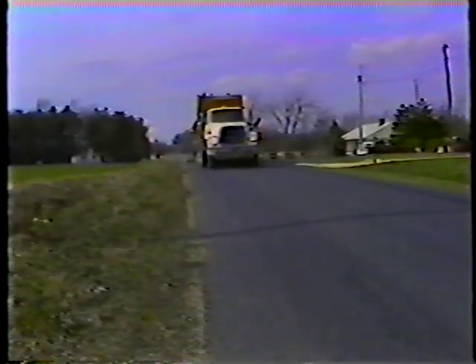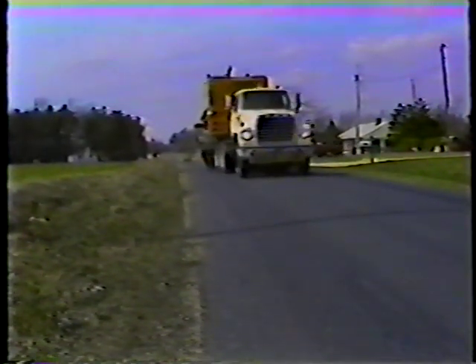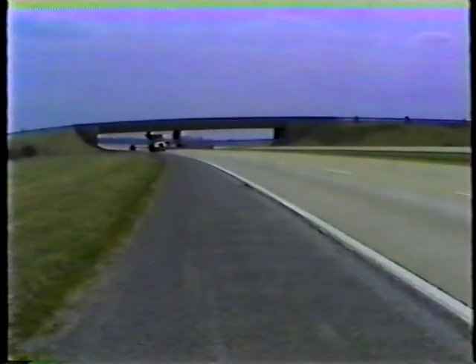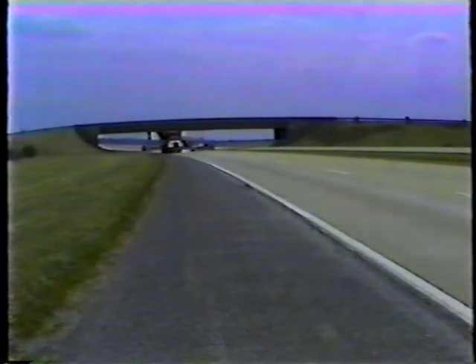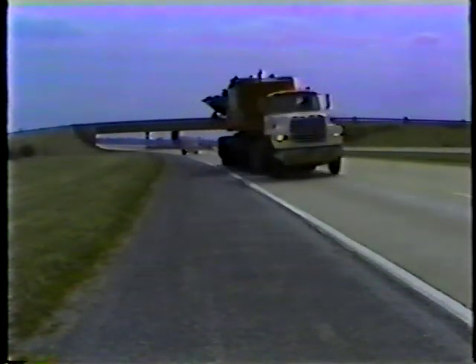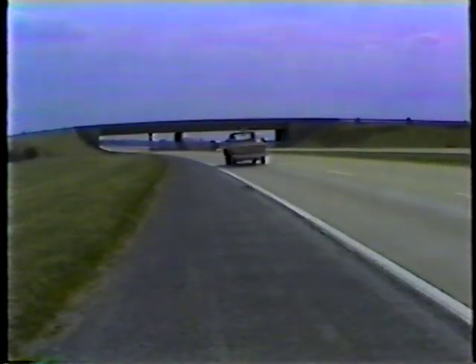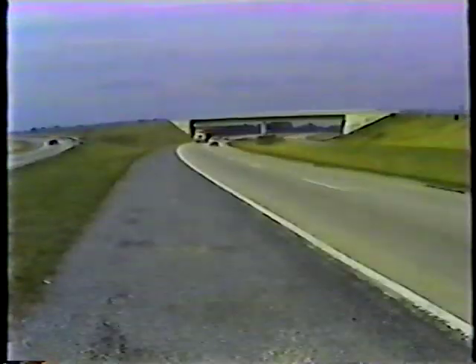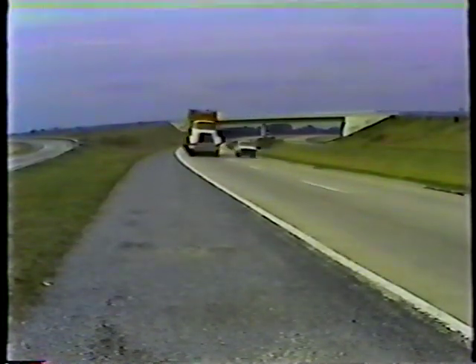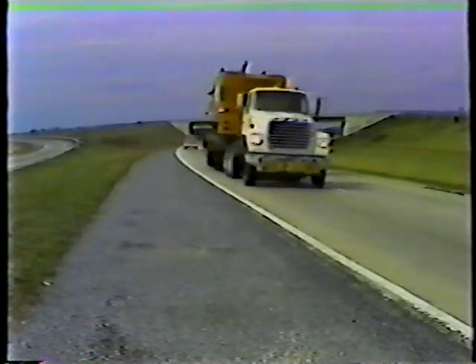The same holds true on left turns: take a wide turn to avoid towing the trailer through the opposing lane. The trailer also takes a shorter path on curves. For curves to the right, stay close to the center line — that'll keep the trailer on the road and off the shoulder. For curves to the left, stay close to the edge of the pavement so the trailer doesn't cross the center line into oncoming traffic.